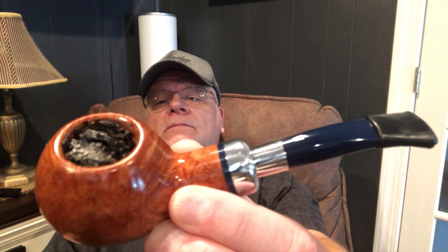Hey pipers, welcome back to the Bass Piper channel. I just wanted to get on here today and tell you what I think about this new Savinelli Algonza 320 that I got just a few weeks ago. Let me show you that pipe — beautiful pipe by Savinelli.